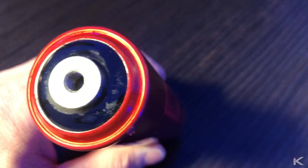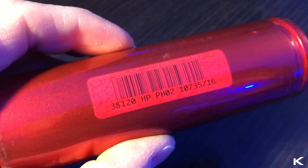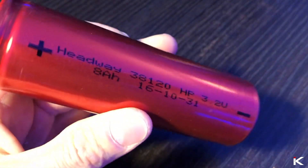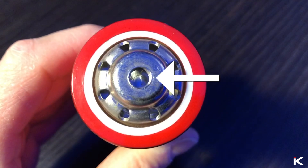What really sold me on these batteries is this. If you have ever created an 18650 battery bank, you know how tedious soldering the bus bar and each battery can be. These batteries can be screwed directly to a bus bar of your choosing. See that hole? That's where the screw goes.